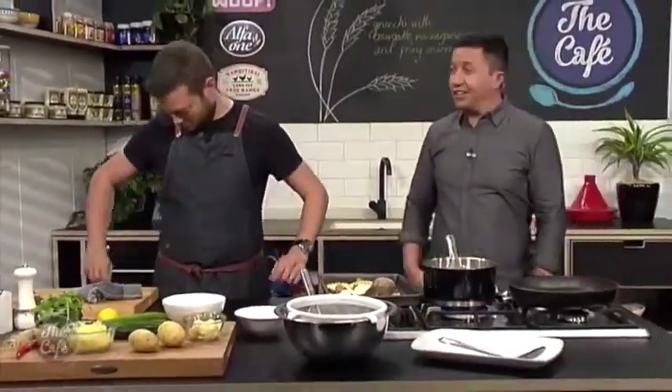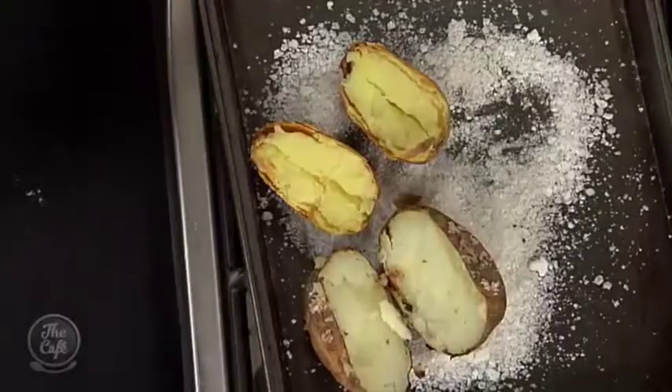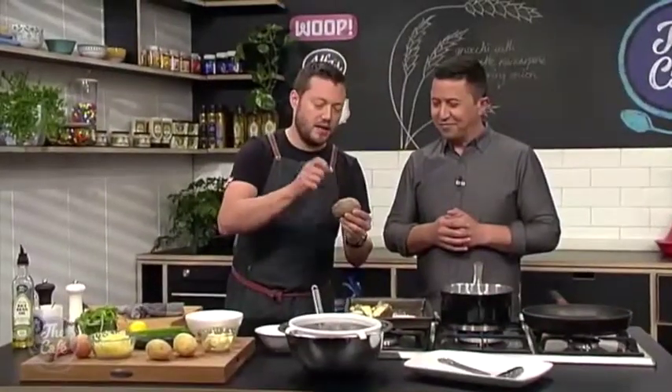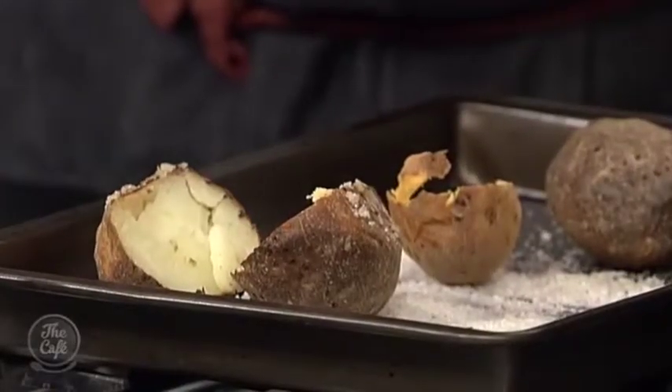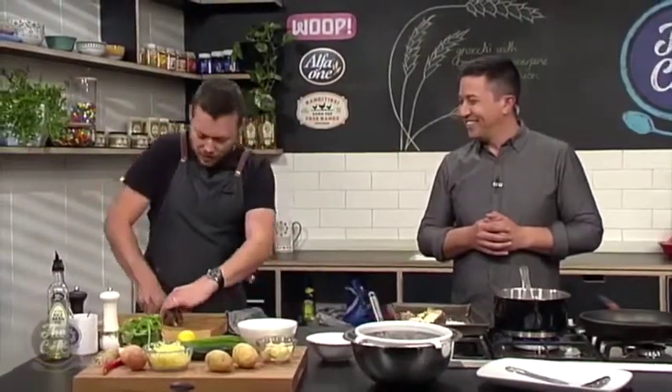We're making gnocchi today. So the potatoes have been in a really hot oven for about an hour to an hour and a half depending on size. You can see it's nice and hard on the outside and fluffy in the middle. Cut them open — it's really hot, so just be careful.